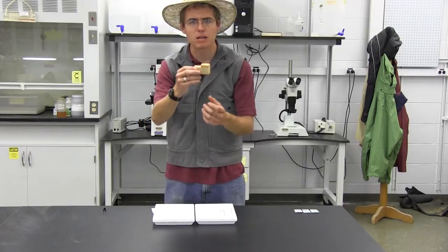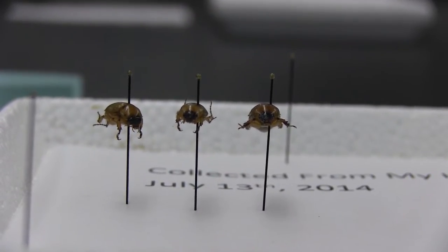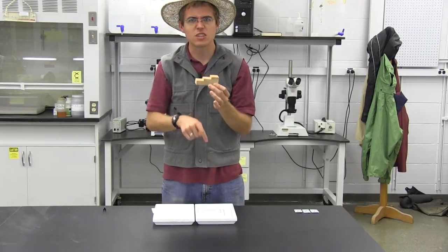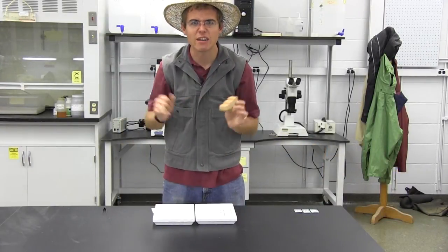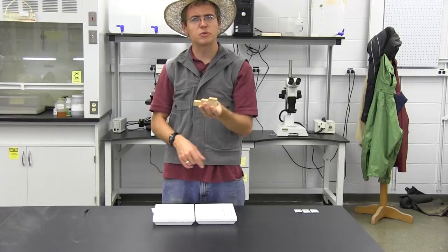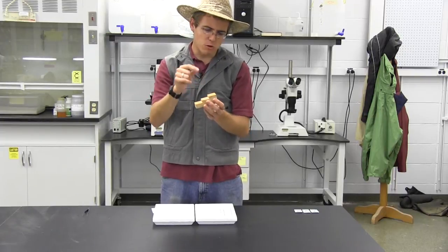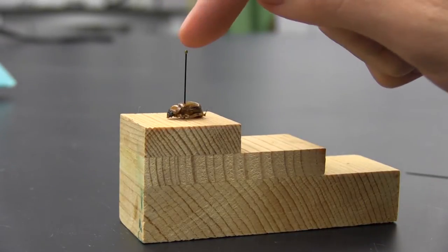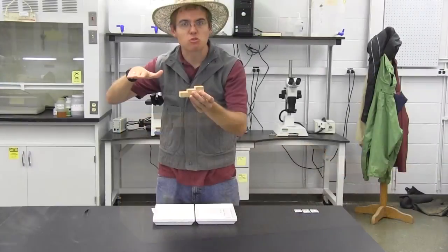Another useful thing is a pinning block. This allows you to get all of your insects at a level plane when you run your pin through them, so that when they're in our trophy case they all look the same. A pinning block can be purchased online via the link in the description below, or you can make one yourself with some wood drilled to the right height. To use it, get your pin started in your insect, use your forceps to help, then place the insect with the pin on top of the block and slide the pin into the hole all the way down.